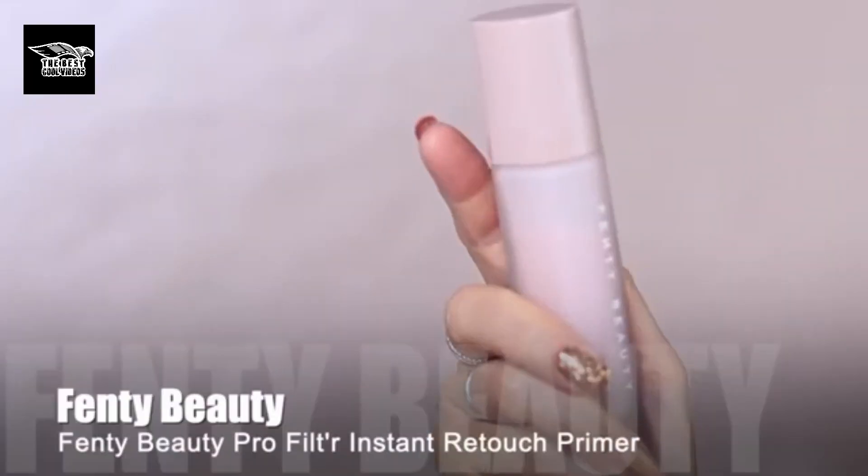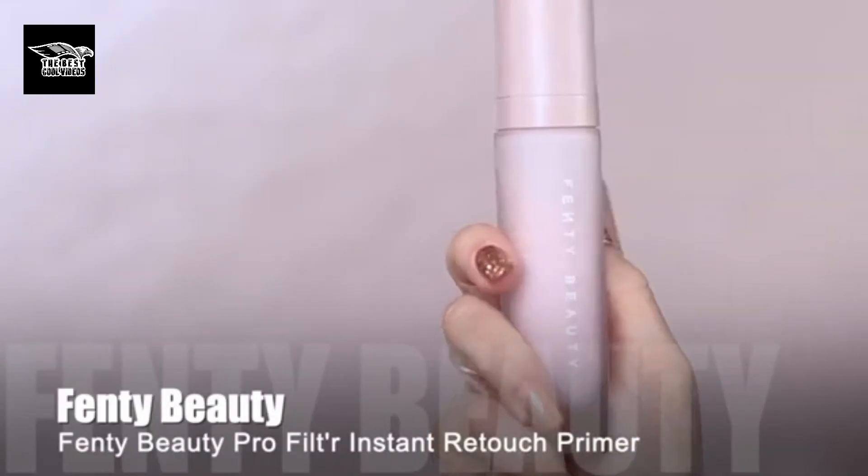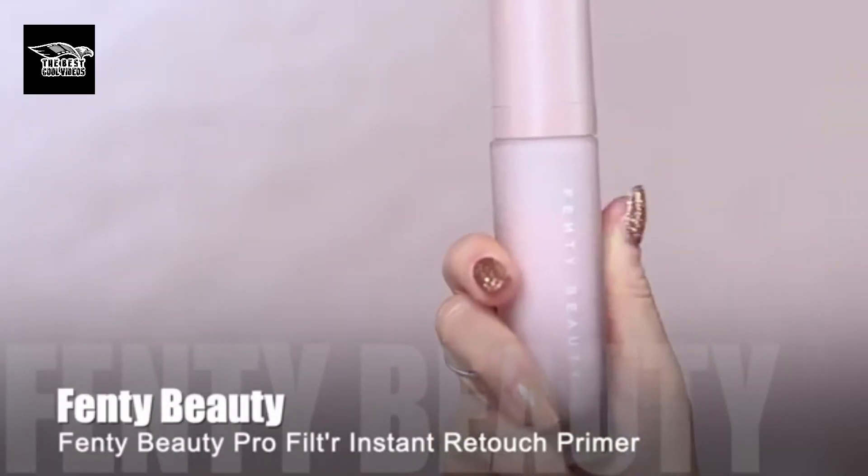I've already done my skincare — moisturizer and SPF — that's all part of my skincare routine. From a makeup routine, the first step is my primer. You don't necessarily need a primer, but it will help your makeup last a little bit longer because it gives your makeup something to hold on to.